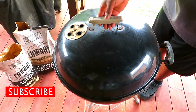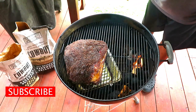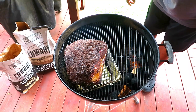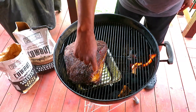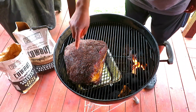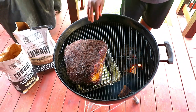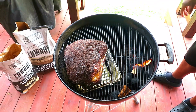Here we are at the four-hour mark. I think I can get six, maybe six and a half to seven hours out of this burn — we're still going pretty well. We're finally starting to render now. This area with the fat is starting to pull back. I am beginning to see signs of some weeping. We're still not going to do anything else. Our bark is drying out nicely — we're going to let this go another hour to hour and a half.